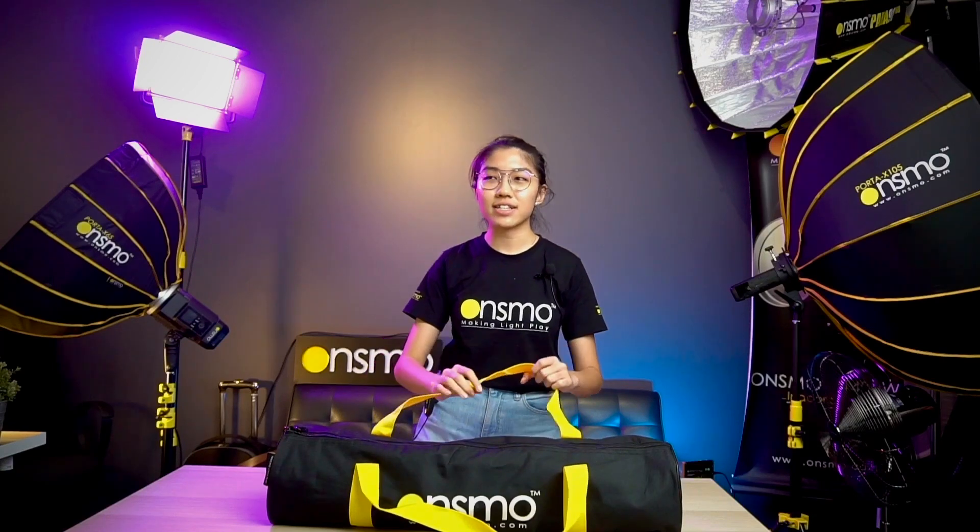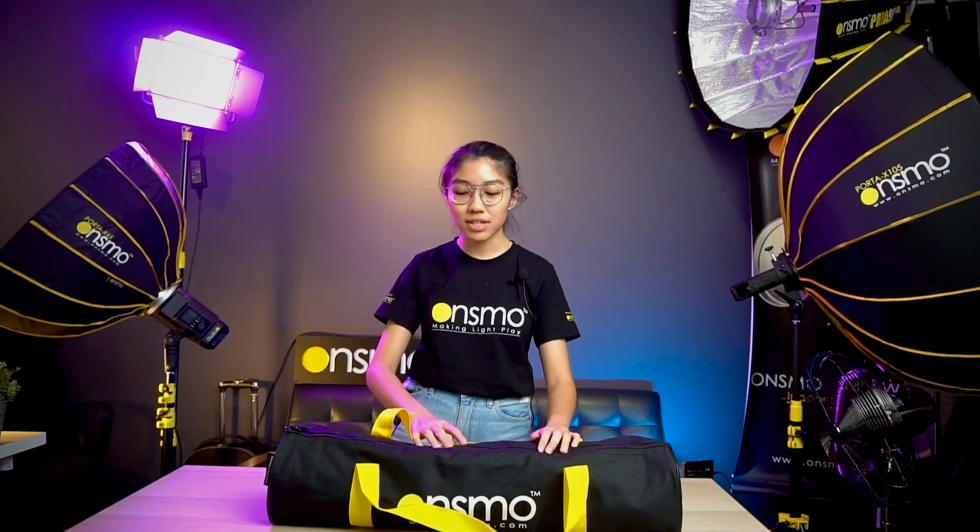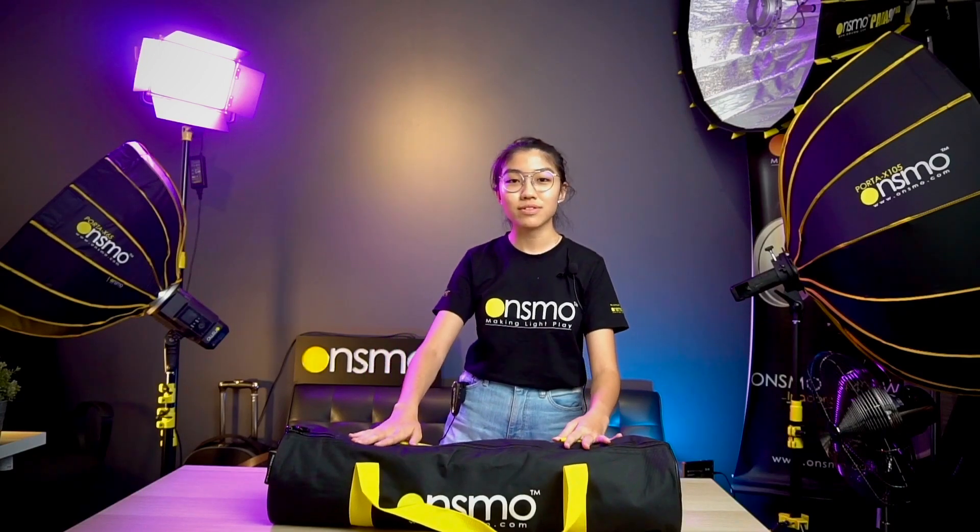This effect is quite hard to obtain if you use just an umbrella or softbox, but this reflector is able to let you obtain such effects. Let's get into the unboxing and I'll show you more about what this product contains.